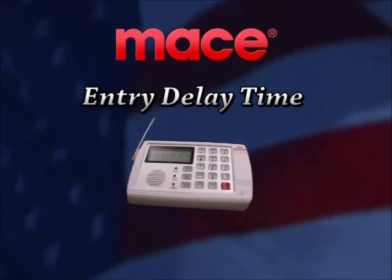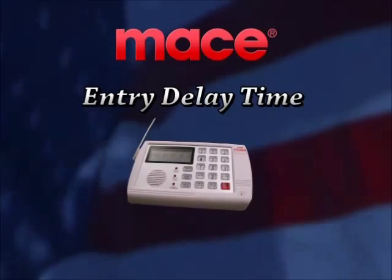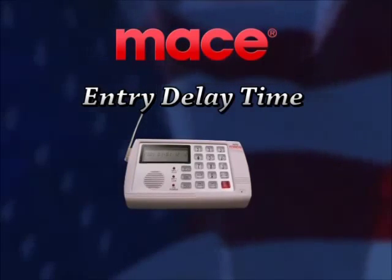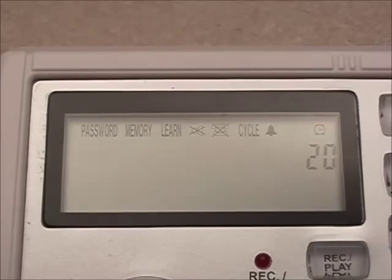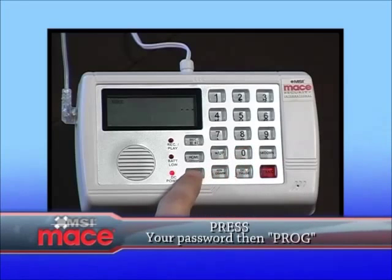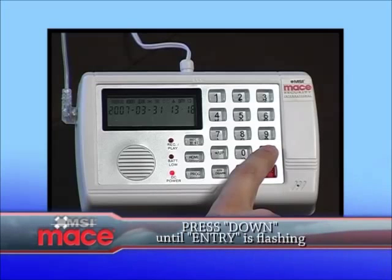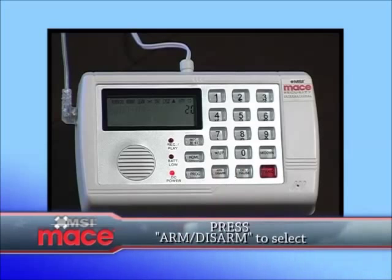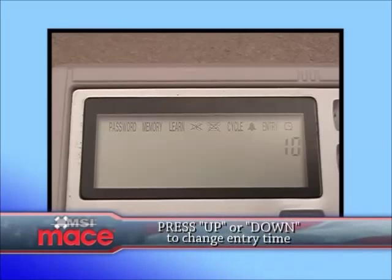The control unit has been set up for a 20 second delay. You can change this from 0, 5, 10, 15, or 20 seconds. Enter your password followed by the program button to enter the programming mode. Press the down button until entry is flashing. Then select it by pressing the arm or disarm button. Press the up or the down button to change it to the number of seconds you want. Press the arm or disarm button to confirm your choice.